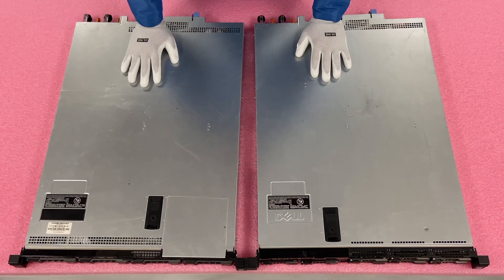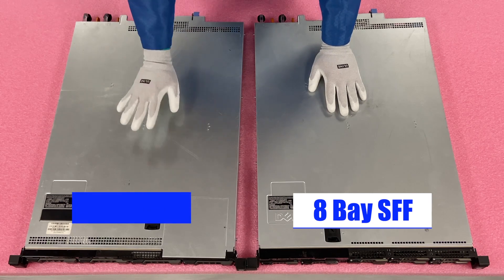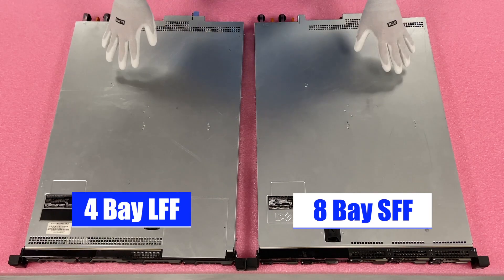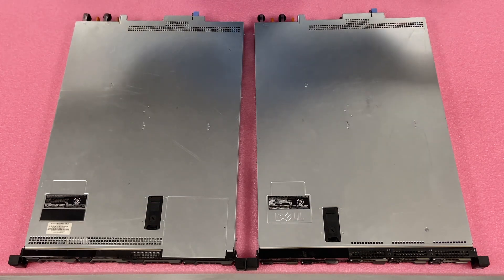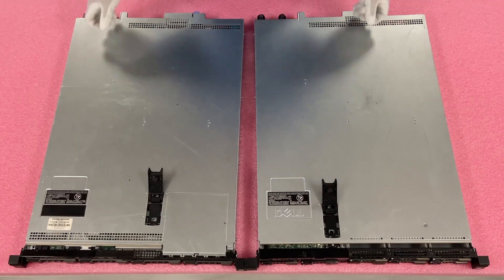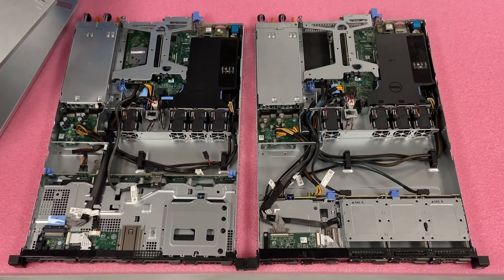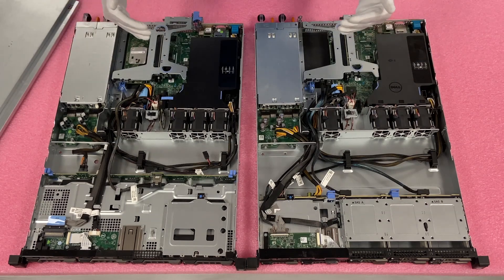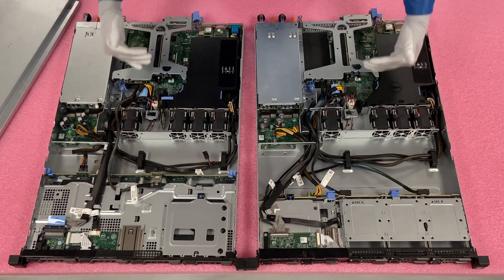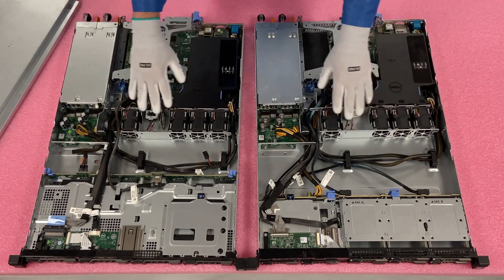I've pulled up both chassis — the eight bay small form factor hot swap and the four bay large form factor. I'm going to open them both up and show you the guts side by side, because that's the best way to compare them. So we'll pop both latches off at one time, lift the two lids, and set them to the side. Pretty much everything from this point on is the exact same: the motherboard, the air baffle, the risers, and the number of fans.